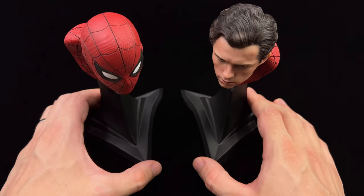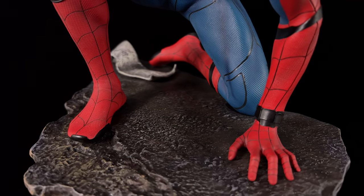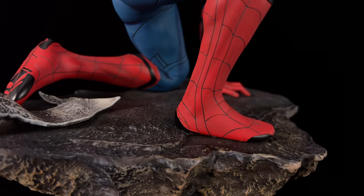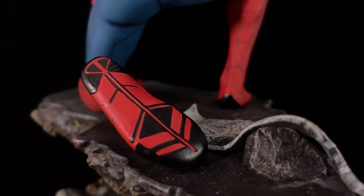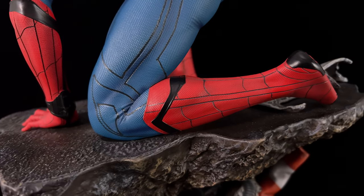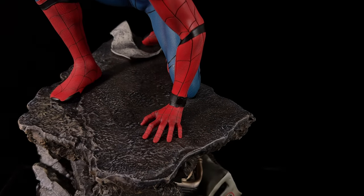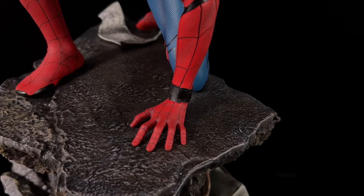Up close and personal with Spidey himself, I want to dissect the outfit starting with his shoes — they do look accurate to me. You have a fully sculpted and painted sole on the left side because it's very clearly visible, and it looks great. There is also a ton of texture on the suit, both in the red sections and in the blue sections, which in and of itself might not be all that accurate. The red sections had a ton of raised dotted basketball texture, but the blue sections were a little bit more smooth and the patterns seemed to be simply printed on the surface.